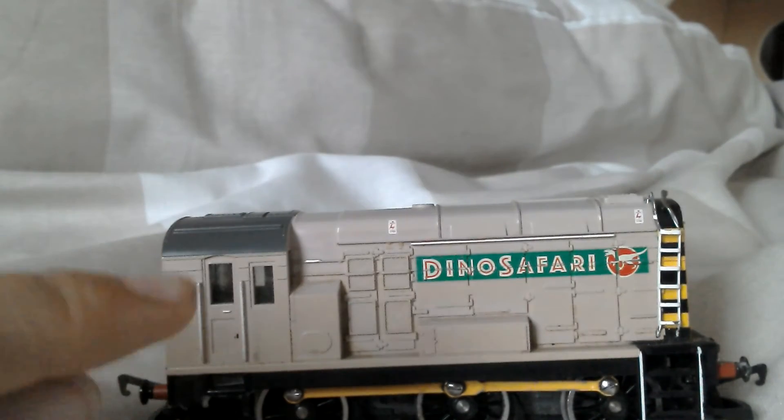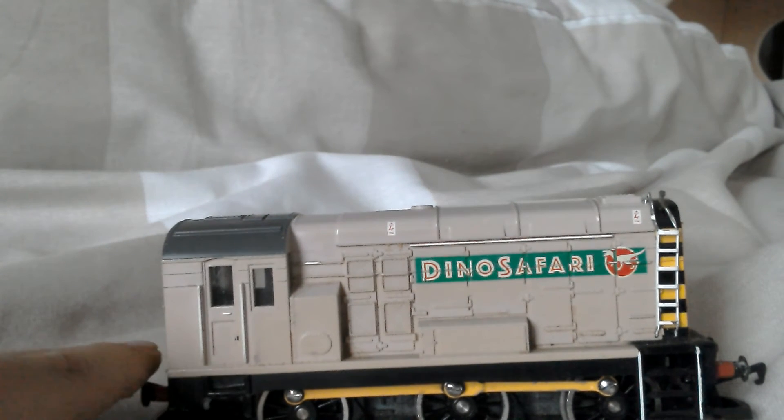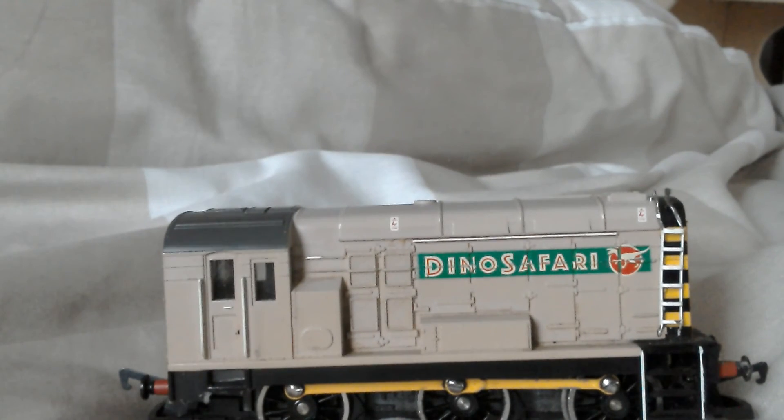It did have a set but I don't think you can get hold of these anymore. Yeah, and that's all for today. See you later.